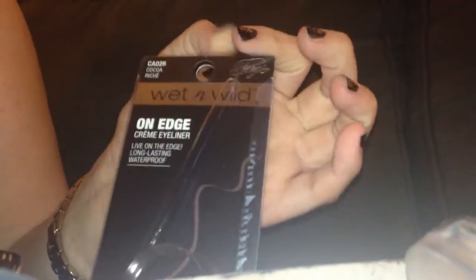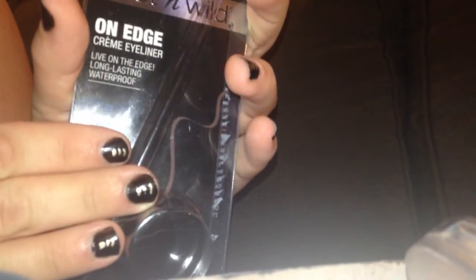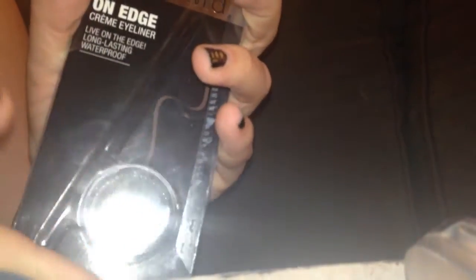I'm back today to do a quick review on product number three — the Fergie cream eyeliner called 'On Edge.' I'm really happy with this product. It is an eyeliner, but that's not what I intended to use it for. You can buy makeup and use it creatively — like lipstick on your cheeks or as eyeshadow. It's all about saving money; we're in a recession now.